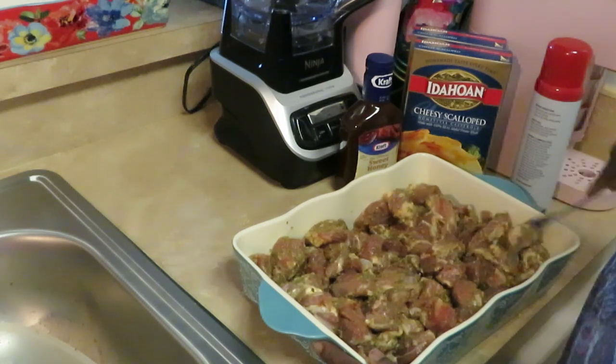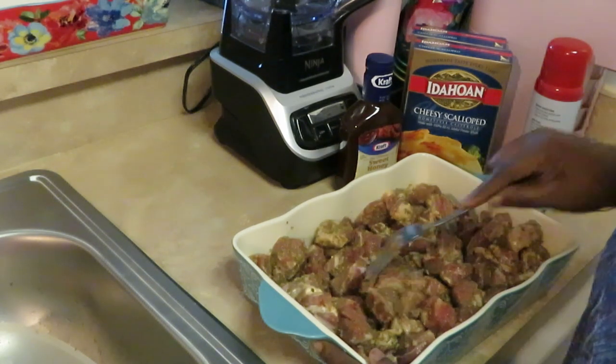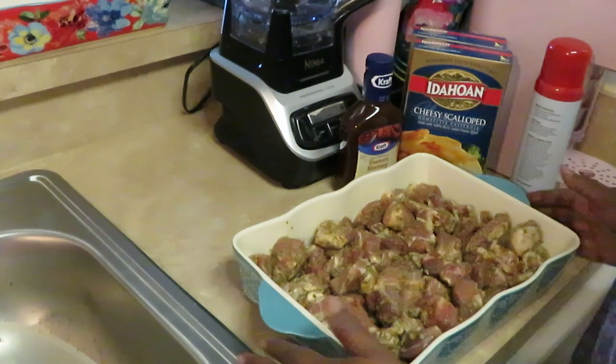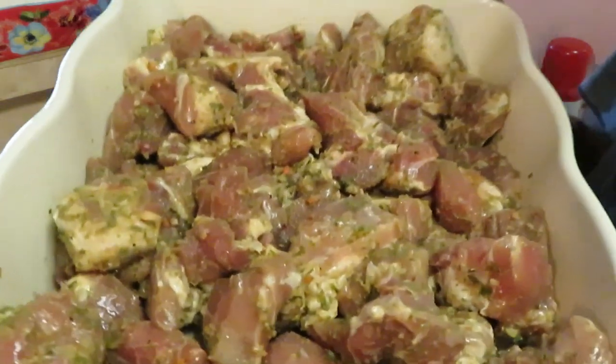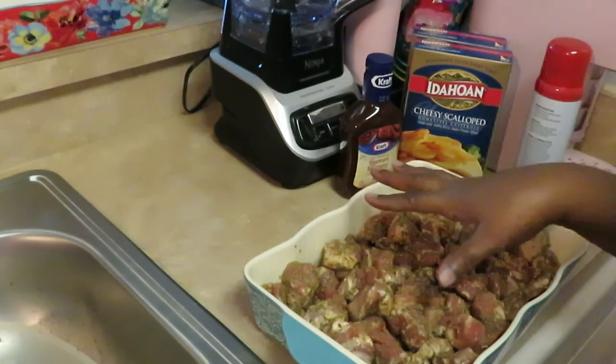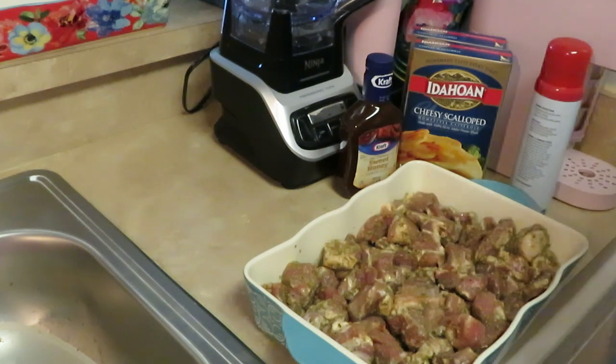All right, I've got our meat ready. I'm gonna go ahead and get it in the oven — preheated to 350 degrees. I'll put it in there for about 30 minutes and see how long it takes. Let me go ahead and get this in the oven, then I'll be back so we can do our scallop potatoes.